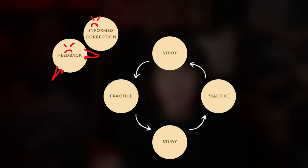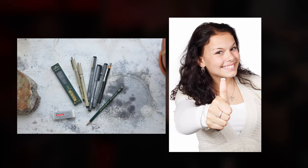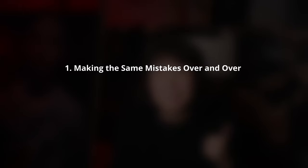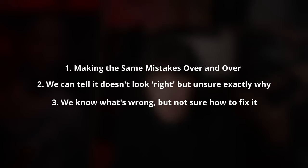In traditional art school or art classes you have an instructor, an expert, who reviews or critiques your work and tells you not only where you went wrong but what the correct steps are for rectifying those errors. That piece right there is huge for learning. As self-taught artists, without someone telling us where we went wrong and how to fix it, we spend a lot of time frustrated — making the same mistakes over and over, knowing something is off but unable to identify it, or knowing what's wrong but being clueless on how to fix it.